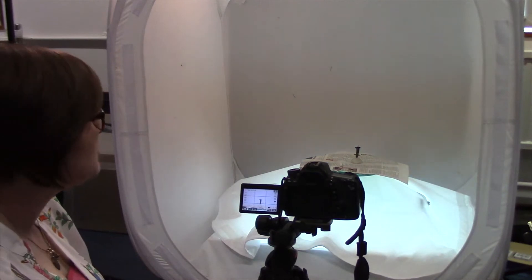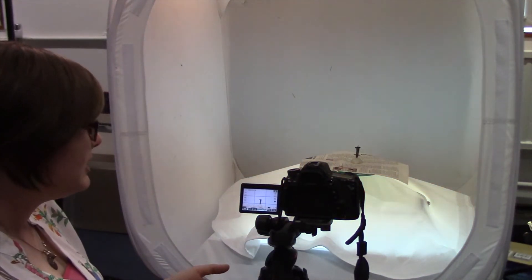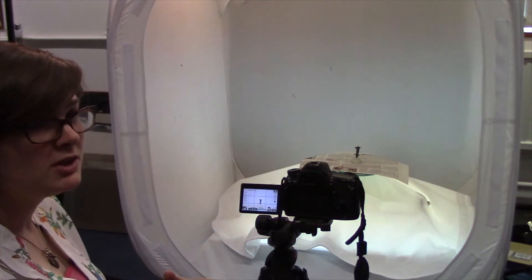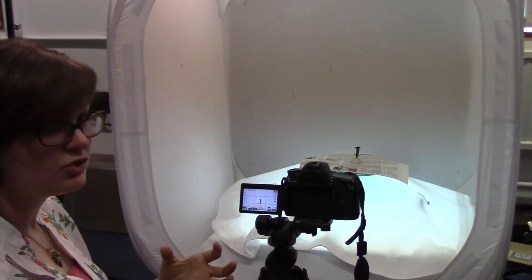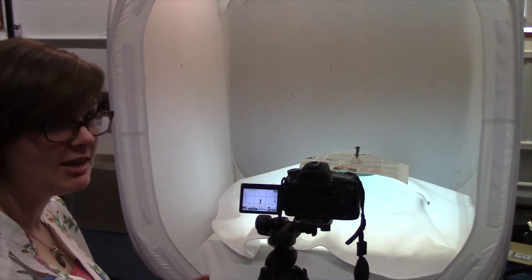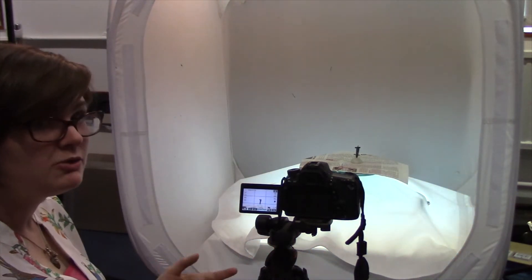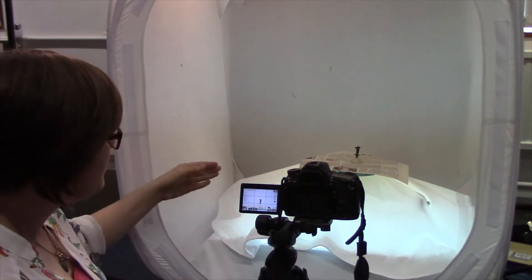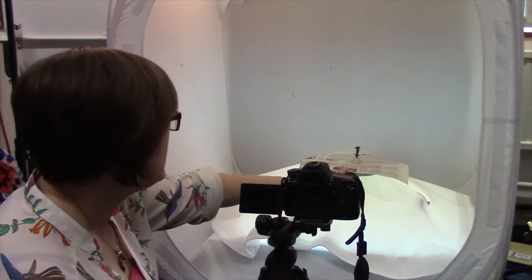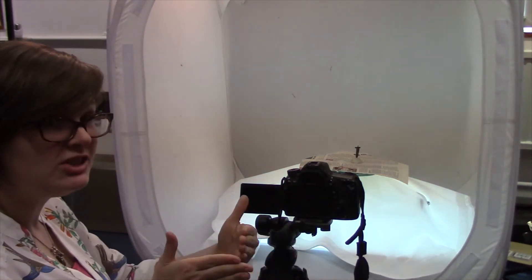So now we start actually taking the photographs. Through experimentation with different methods, I've found that with smaller objects you actually need to take more photographs. This is because you really need to capture high texture and surface detail as well as the basic form. A lot of them have very tiny indentations, so you need a very high dense cloud to get all those details. So I tend to do 12 to 15 photos in rotation all the way around. You can either mark on the Lazy Susan for consistent rotation, or just estimate the angles.